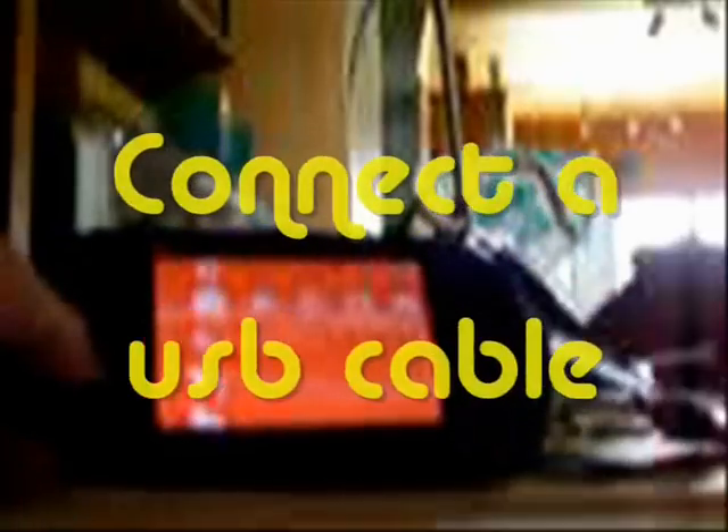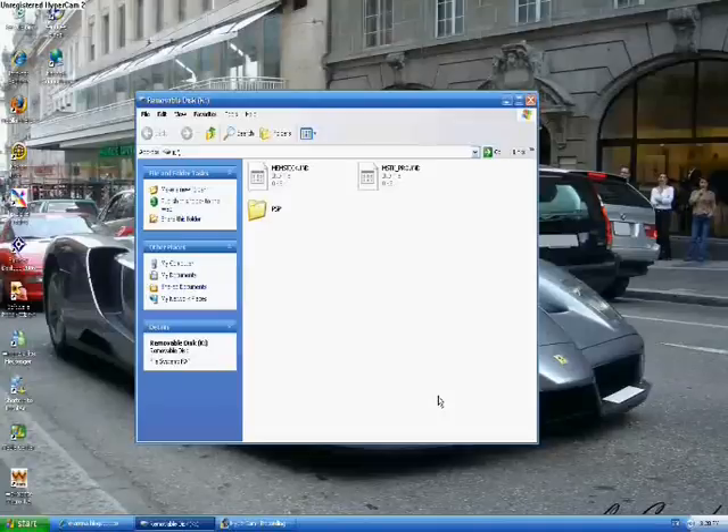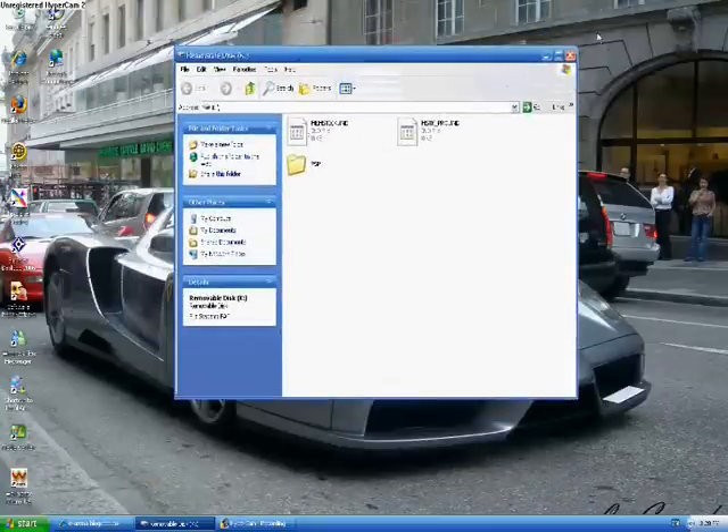Okay, now I'm just going to have to stop the camera. Once we're downgraded and I can see version 1.5, I need to connect the USB cable. Connect the USB cable and go to USB Connection — click on it. Once this is done, it should come up with your drive — let me show what's on it. Minimize it.